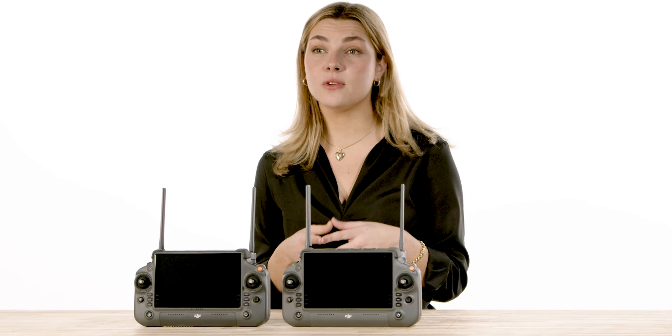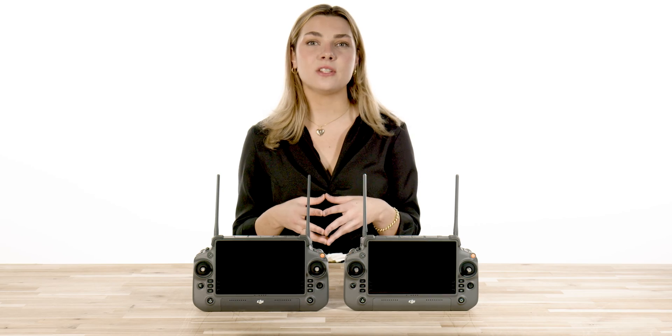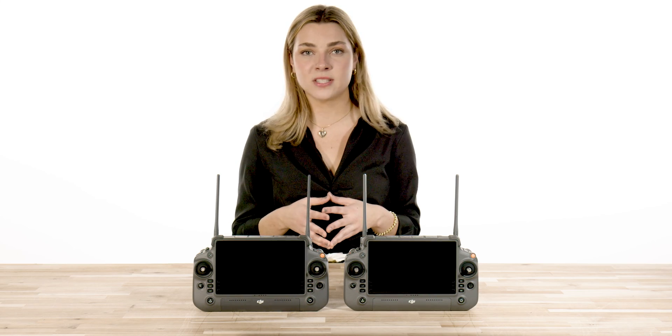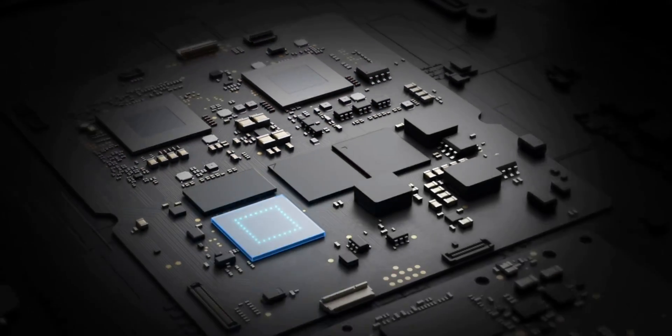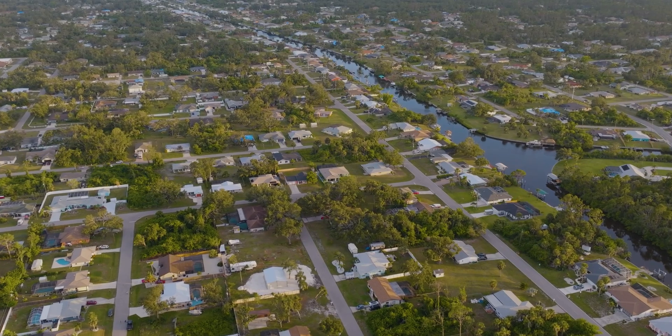You can also use multiple controllers, allowing you to view things remotely or pass control from one operator to the next. This allows you to confidently send your drone on long-range missions without worrying about signal dropouts. So whether you're a hobbyist looking for a more immersive experience or a professional seeking the ultimate tool for aerial clarity, OcuSync 3 Enterprise is here to elevate your drone flying experience to new heights.